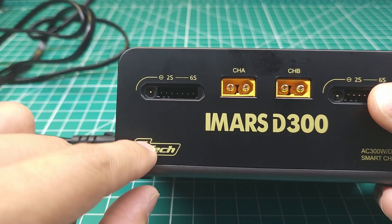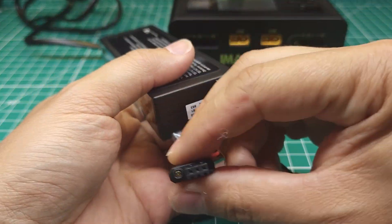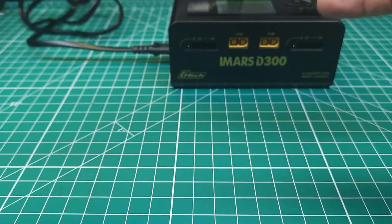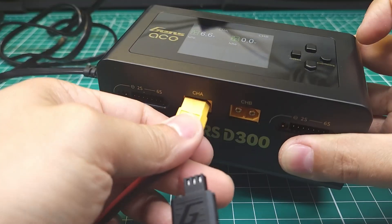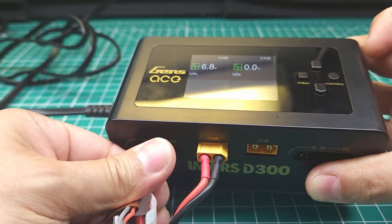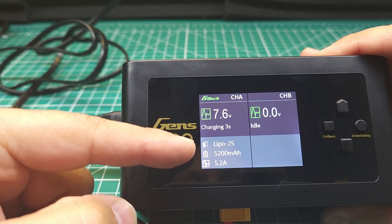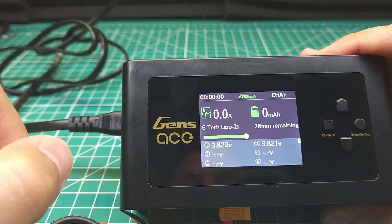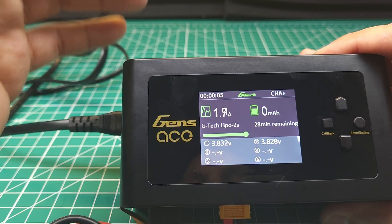That little pogo pin is the gtech technology for this charger, and it interfaces with a pin on the special balance plug for these gtech batteries. When we plug them in — plugging the main cable in and the balance cable in — we hear a special tone and we see a charging countdown, the cell count, the size, and the proper charge current, and it automatically begins charging. That is really awesome.